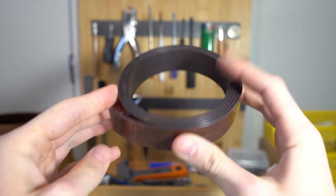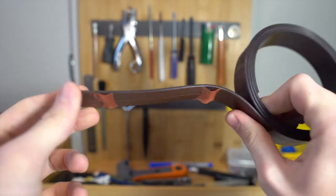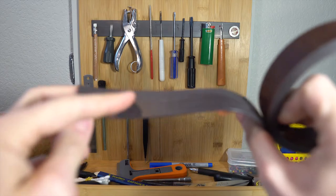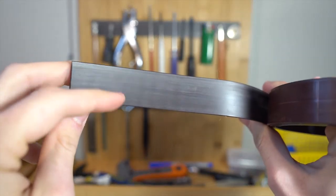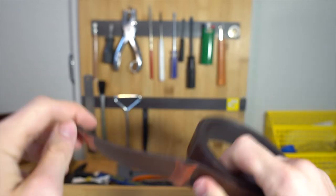All the metal-based tools bond great to magnets. This is the magnetic tape that I've been using — it's real simple. You just cut it to length and stick it onto whatever surface, and then the metallic side will pretty much allow you to stick most metal tools on it.